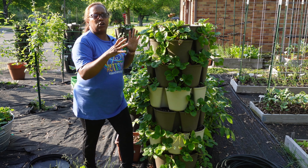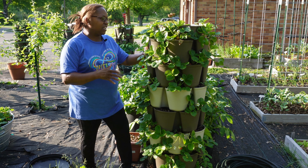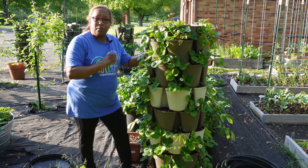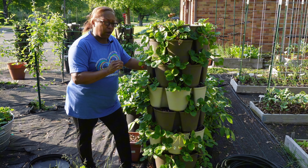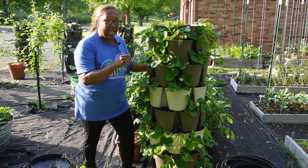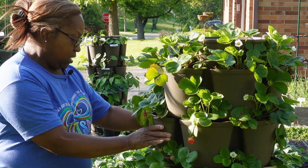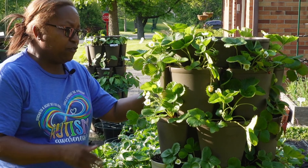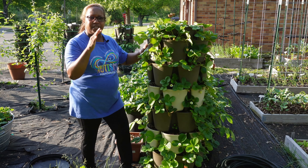June bearing strawberries put all their energy into one huge harvest, and then you might get one here and there for the rest of the season. Ever bearing give you smaller harvests but over a longer time frame, and all of my strawberries are ever bearing. So every day I walk out here, I am already picking more than a dozen every day. Everywhere you see one of these nice white flowers will eventually be a fruit, and this thing is covered in flowers. It will give me fruit all summer long — fruit in June, July, August — all the way until the temperatures get a little cold.